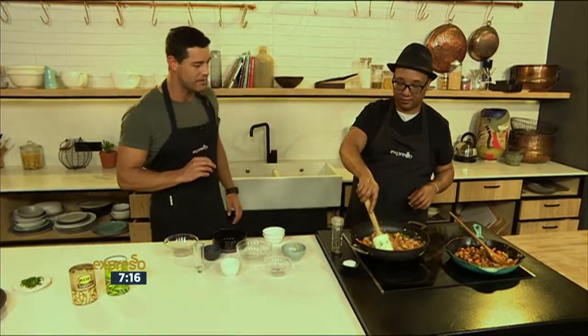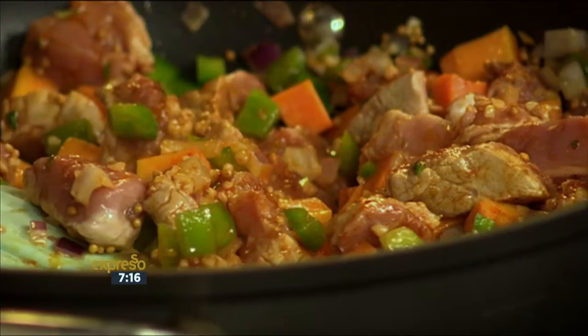If you want to get your hands on this recipe — green beans with a twist — SMS the keyword Q to 233728 and we'll send you everything you need to know.